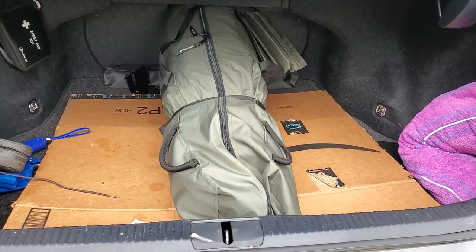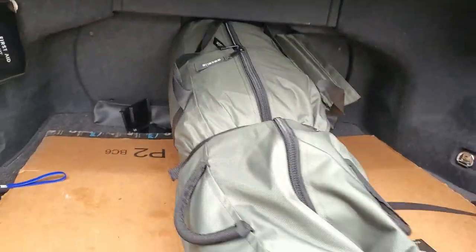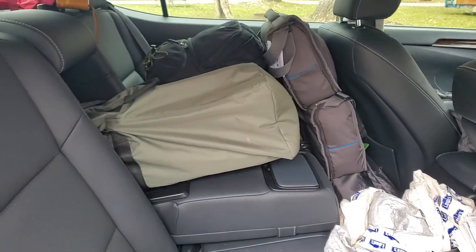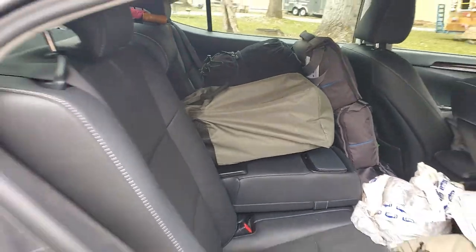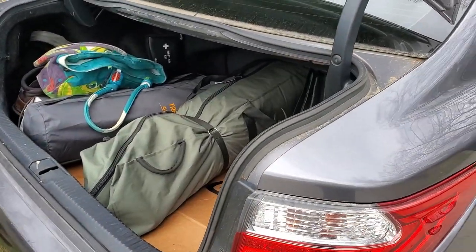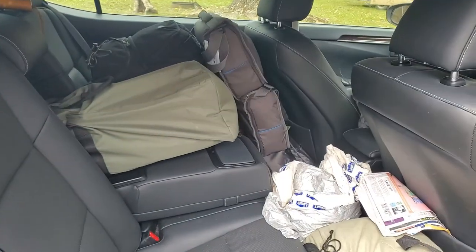All right, there you go. T4 fit into a car through the trunk — car camping. Just got to have a console. That'll open up, sell a few right there. You could push it up even further if you had to and still have room. It's just a four-door car.